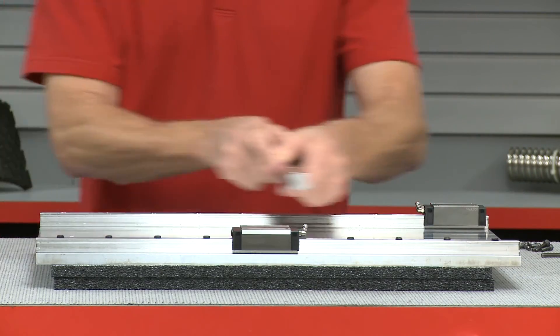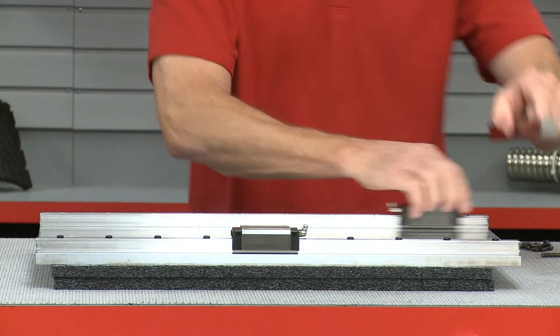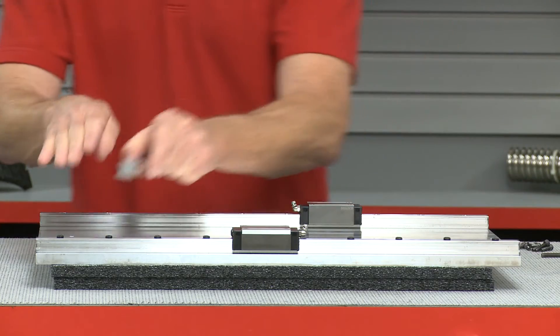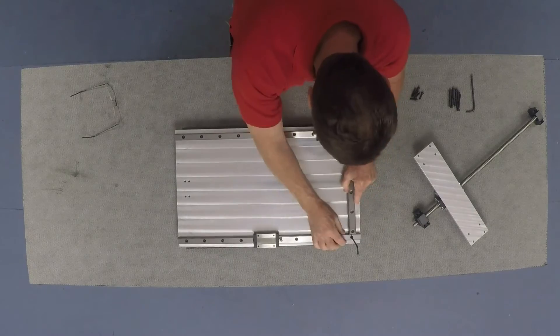As we go, we're going to be moving the alignment jig back and forth — over here on this screw, then move it in here, and then move it in here, and so forth, all the way in. We'll start right here.